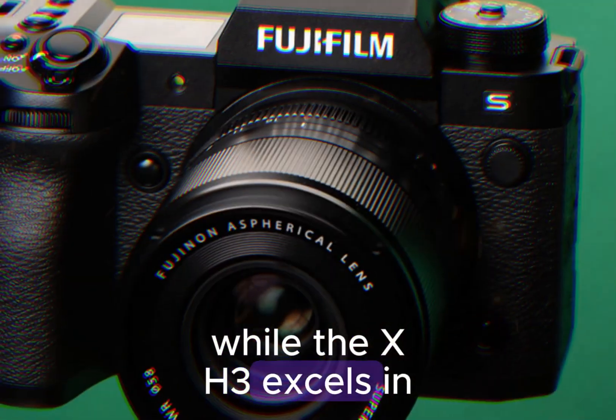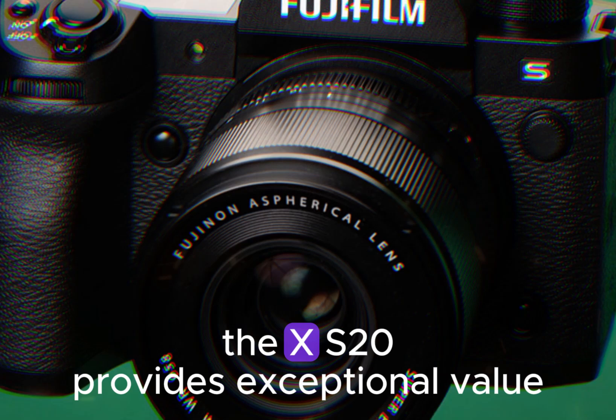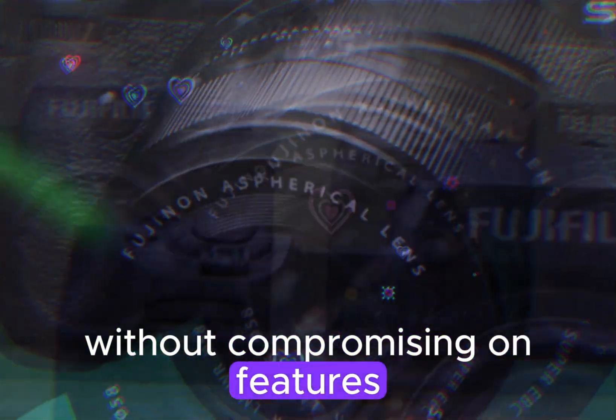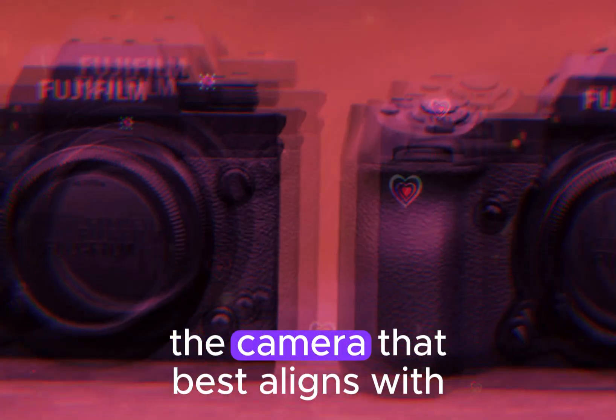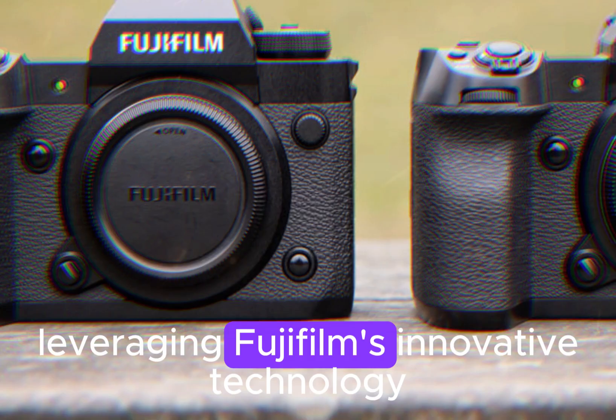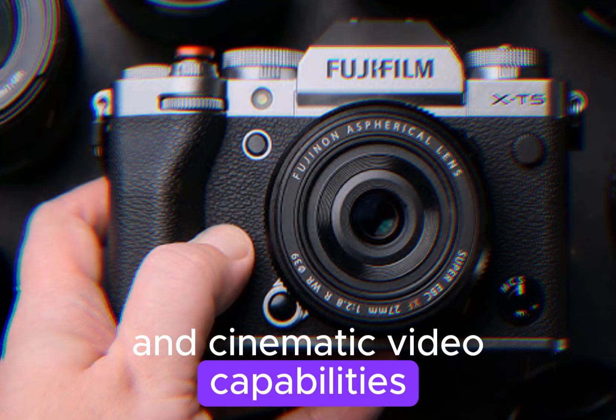While the X-H3 excels in various aspects, the X-S20 provides exceptional value without compromising on features. Ultimately, select the camera that best aligns with your creative goals and workflow, leveraging Fujifilm's innovative technology for exceptional image quality and cinematic video capabilities.